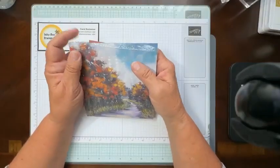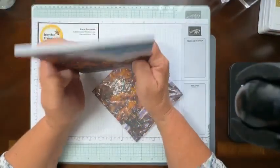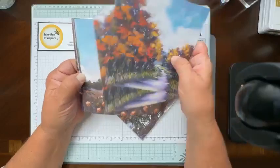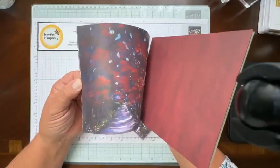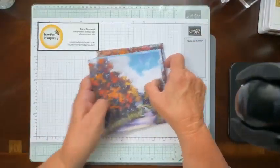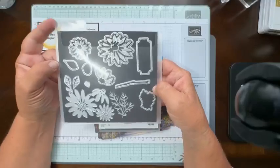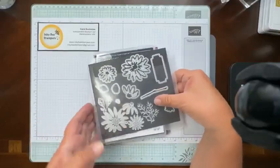The products I used include the Splendid Autumn six by six designer series paper. This paper is absolutely gorgeous — on the back side we've got a more sedate print, but the front sides are just beautiful to create cards with. These are the kinds of cards where the paper kind of creates itself. I love this one with all of the purples. I used the Autumn Expression stamp set. I did not use the dies that go along with it today, but I did pull in the Cheerful Daisies dies, which are in our annual catalog.